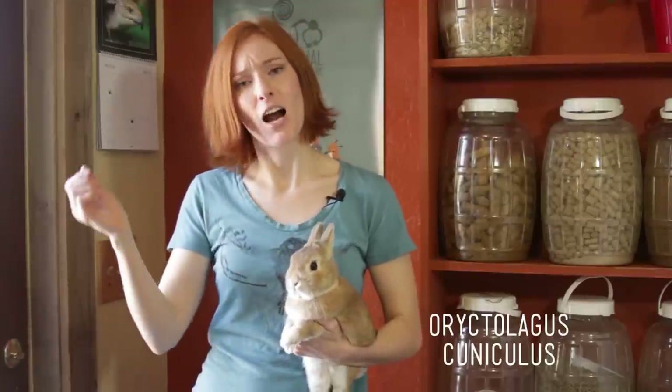Hi guys, I'm Jessie. We're back at Animal Wonders. A few weeks ago we did a what, where, how on rabbits, and I didn't talk about how to handle them. I think that's a really important thing to know when you have a rabbit as a companion, so I'd like to share that with you now.